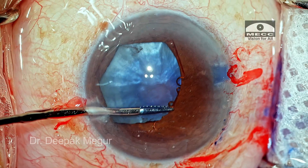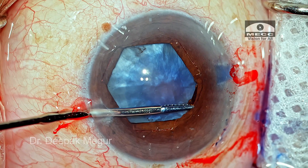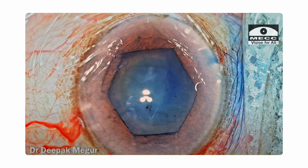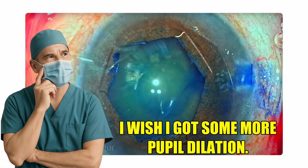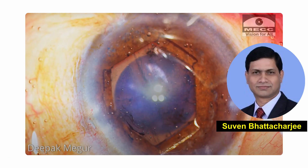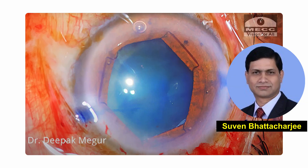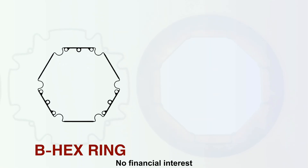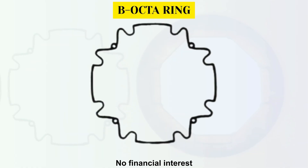The simplicity of the design, its thin profile, and ease of use remains unmatched. But in a few case scenarios, we wished that BX could dilate the pupil a bit more, and we would tell this to Dr. Sovane. He listened, and lo and behold, now we have the newer sibling of the BX — the B-Octa.